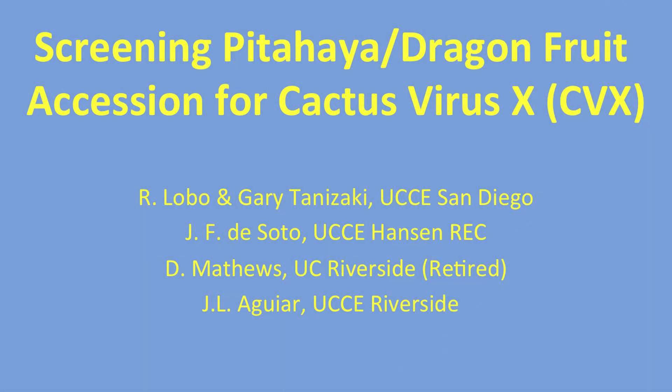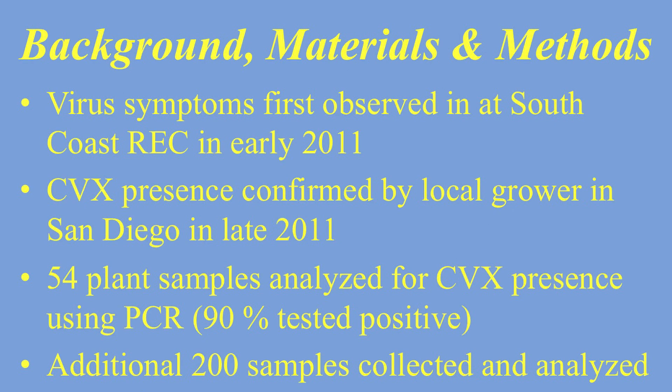Let's talk about Cactus Virus X, or CVX, which was first observed in Taiwan back in 2001. This article was put out by the University of California UCCE Agriculture and Natural Resources, with Romero Lobo listed among the authors. On the second slide, you can see that CVX was first observed in California back in 2011.